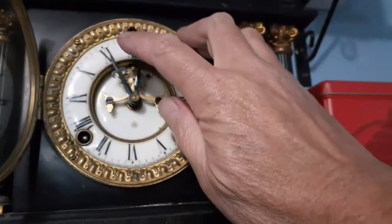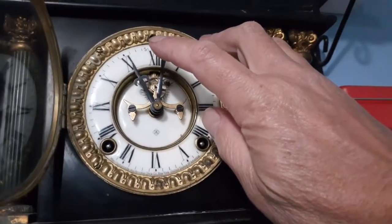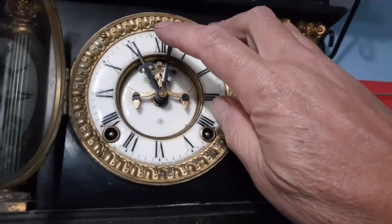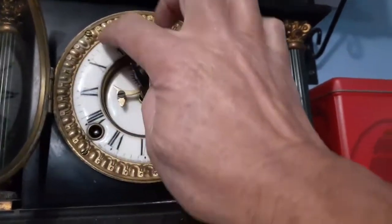So now this is all set correctly. That will gong now for two, three, four, five, six, seven, eight, nine, ten, eleven. You can't wind it past that - you let it do its little thing. Now for the 12.